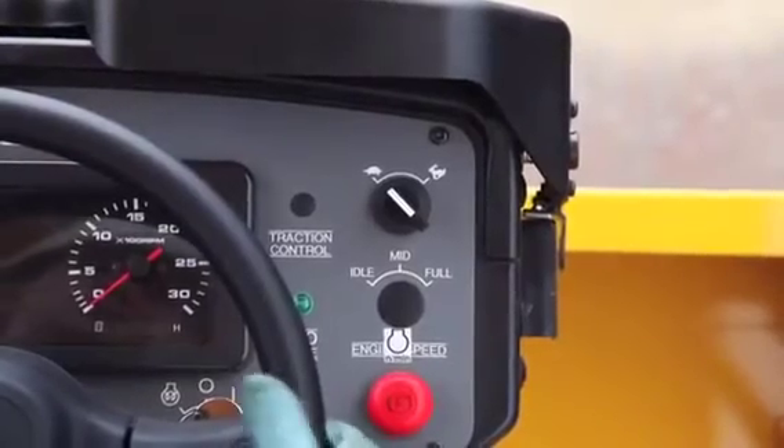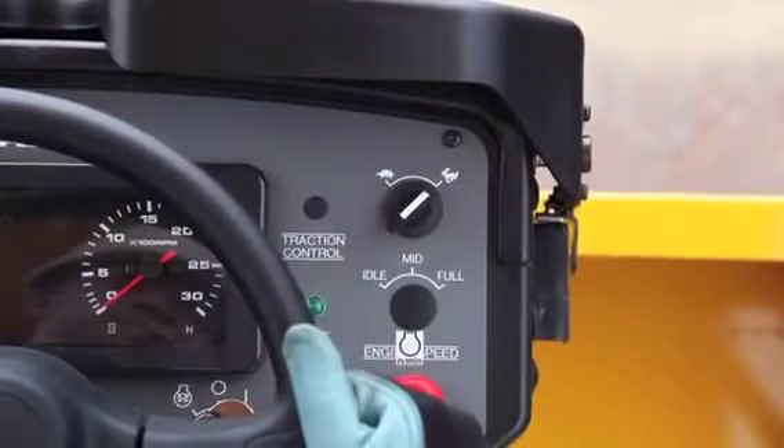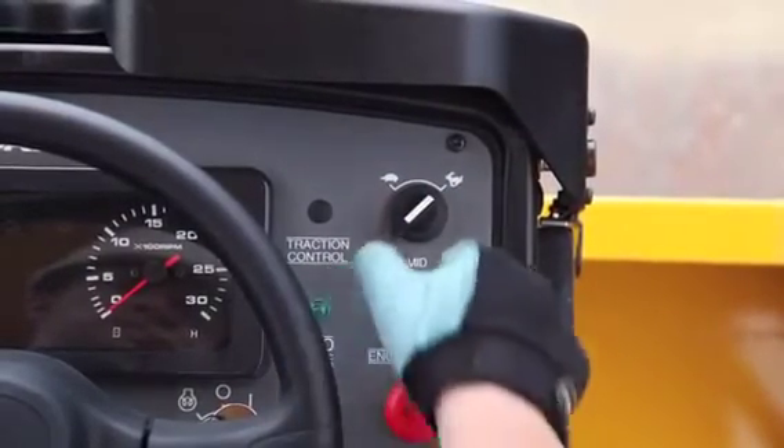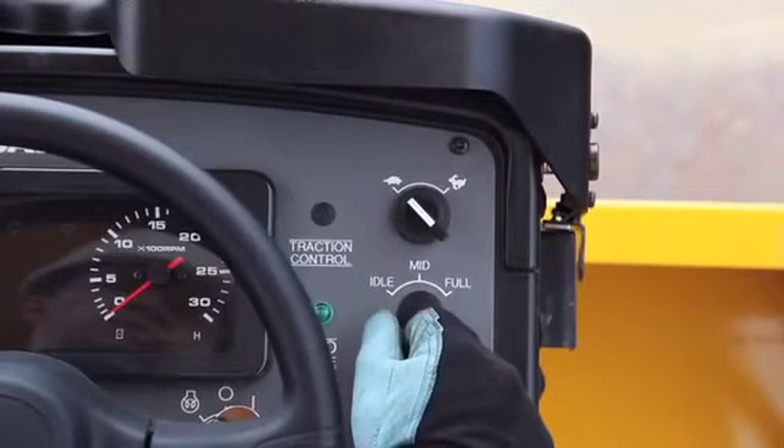This is the roller speed switch setting. Low speed is up to 6 km/h and high speed is up to 10 km/h. Use only low speed for compaction jobs and high speed only for transporting the roller.